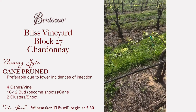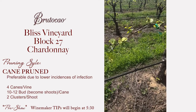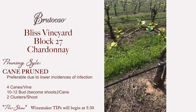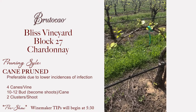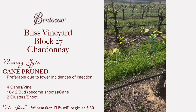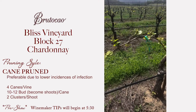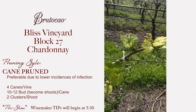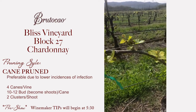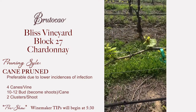Here's another example of some of the cane pruning we do. Whenever we get a chance we try to arc the cane if we have enough room. It helps that middle bud — the middle child — grow more evenly with the others. Because of apical dominance, the higher part of the cane will get more energy. So you can see all of these buds are growing pretty even, and that'll give us a more even canopy and better fruit.